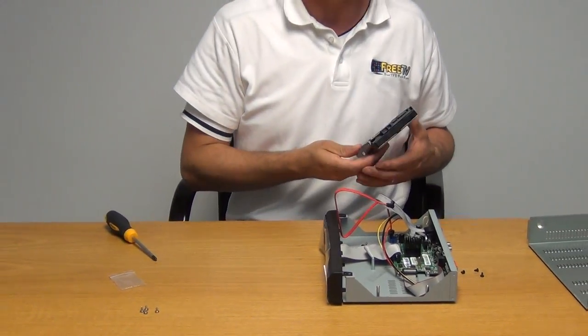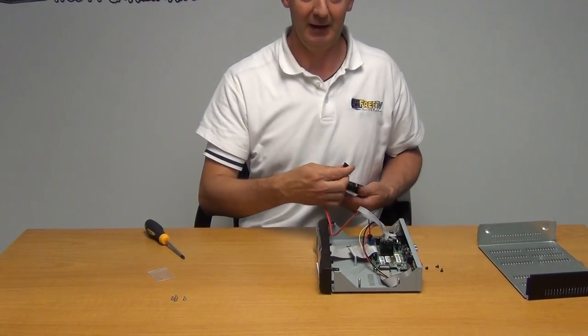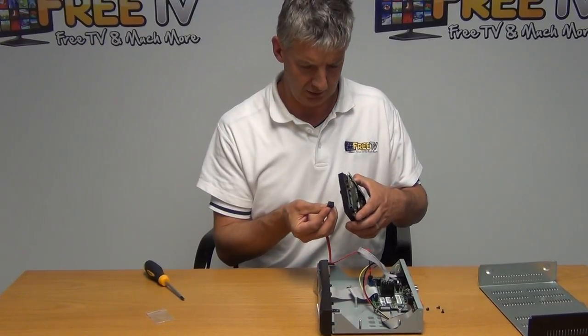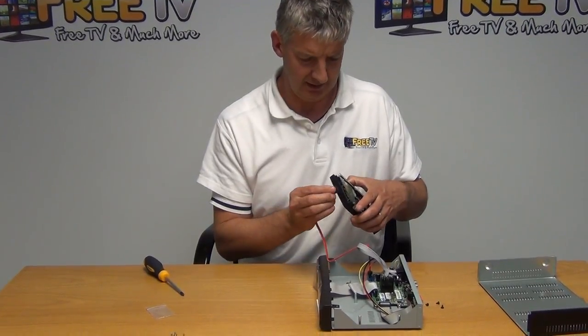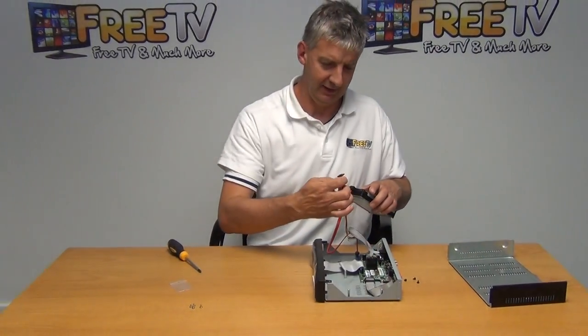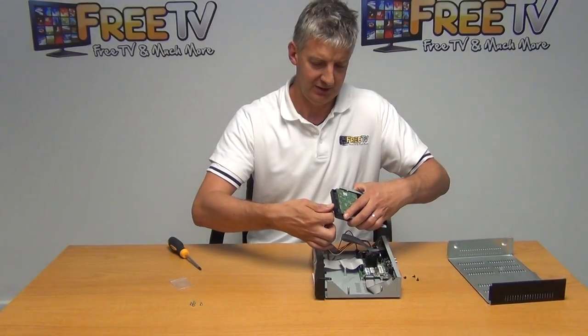Before we insert it in, we're just going to connect it to the cables. The first thing is to come along and install this connection here — that's the data connected. Next I'll connect the power, and it just goes the same way again. Just connect it on like that.